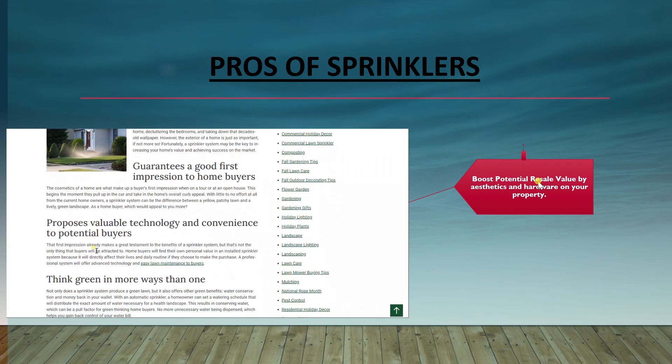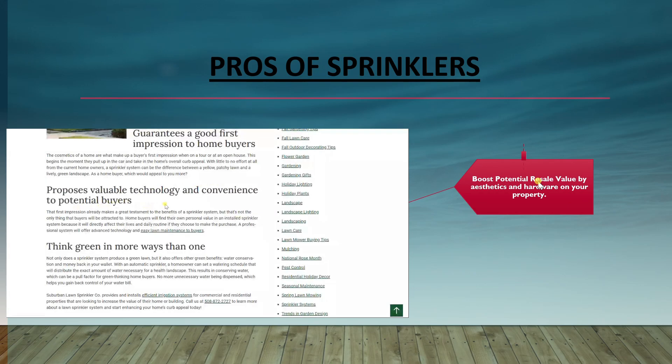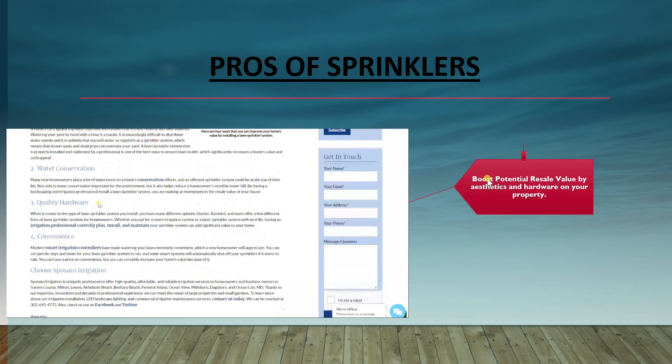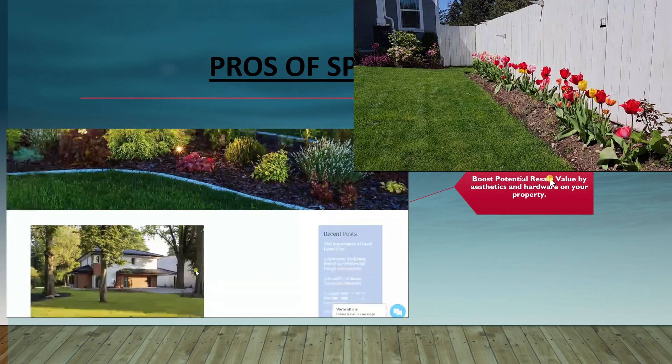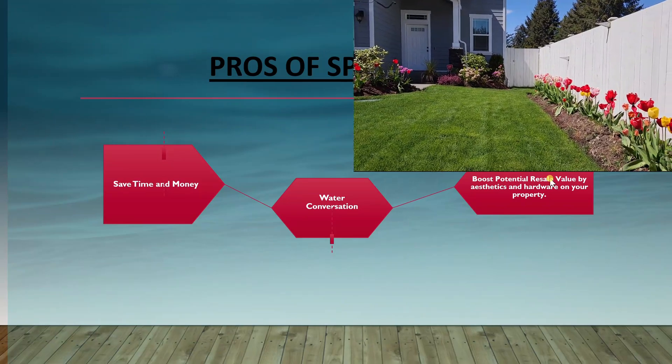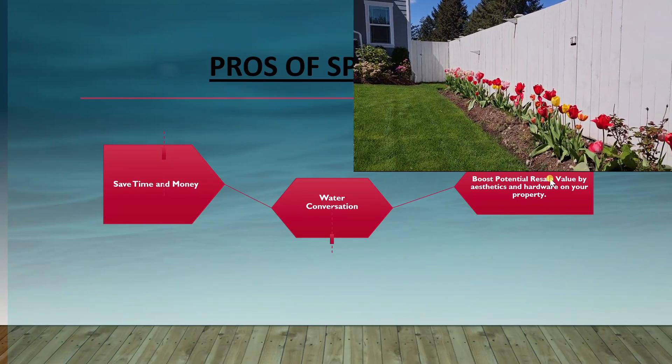We also have the potential boost to the resale value of your property. There are a few resources written on this topic that will tell you more, so if your goal is boosting the potential resale value of your property, do your research on this before you continue.